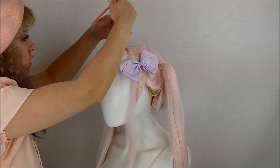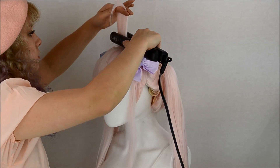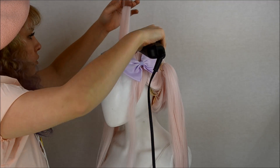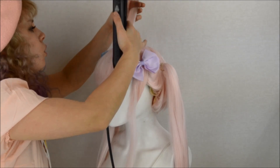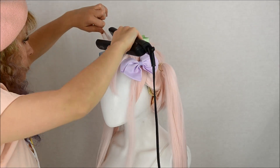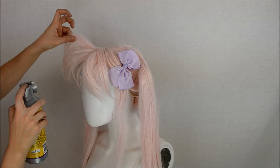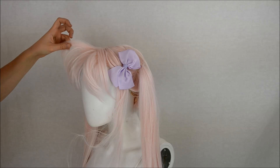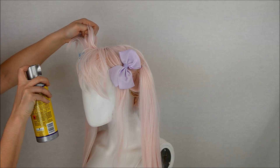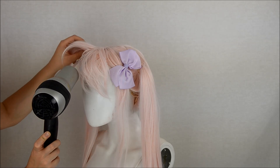Now it is time for the anime bangs. To get maximum volume, I heat set the roots, so you're going to have to do this piece by piece. Take a small section of the bangs and iron the base. Make sure you hold it in an upwards direction until it completely cools. And once it has cooled, put it to the side so you can do another layer. Pretty much do this until all the fibers have been covered. Ruffle the bangs up and lightly spray them — this is how I add volume in the beginning. Once jimmies have been rustled, spray the underside while pulling the fibers straight up. Only do this if you want really huge bangs like I did. If not, the ruffling is just enough.